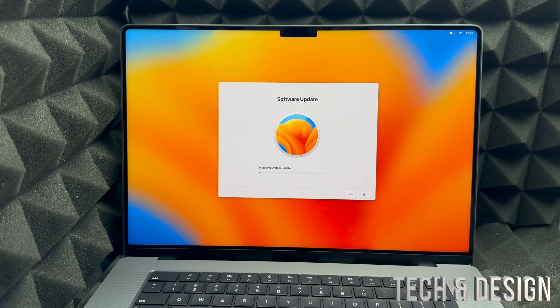I recommend doing the software update right away, so select Continue to install the system update. Now, if you're transferring information from an old Mac — whether a Mac Mini, iMac, or another MacBook — use Time Machine, which is built into your Mac. I highly recommend buying an external hard drive and using Time Machine for that transfer. I have another video showing exactly how to do that, but for this video we're setting up your Mac as brand new.